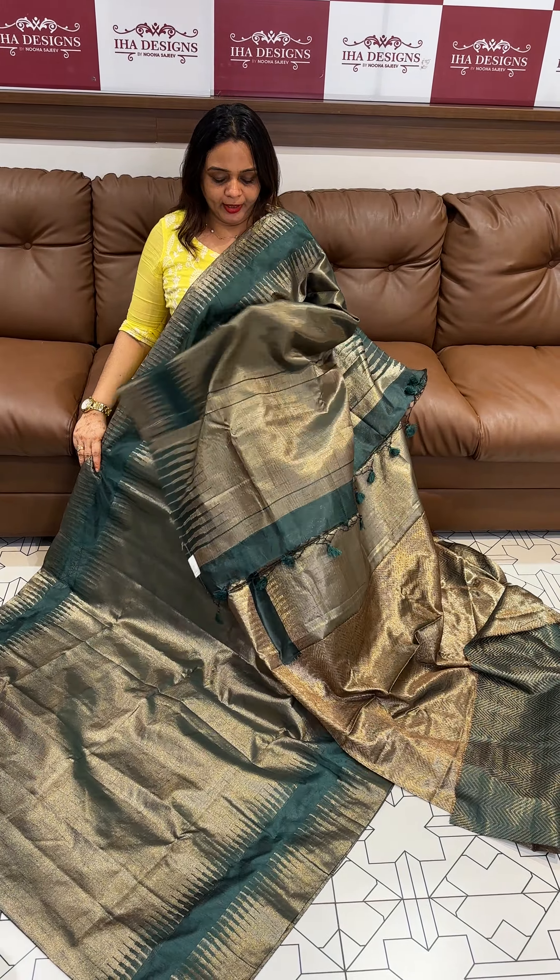Our next tone is bottle green. This is a nice color, this is a nice green color, with tissue weaves, with pallu and brocade woven blouse.